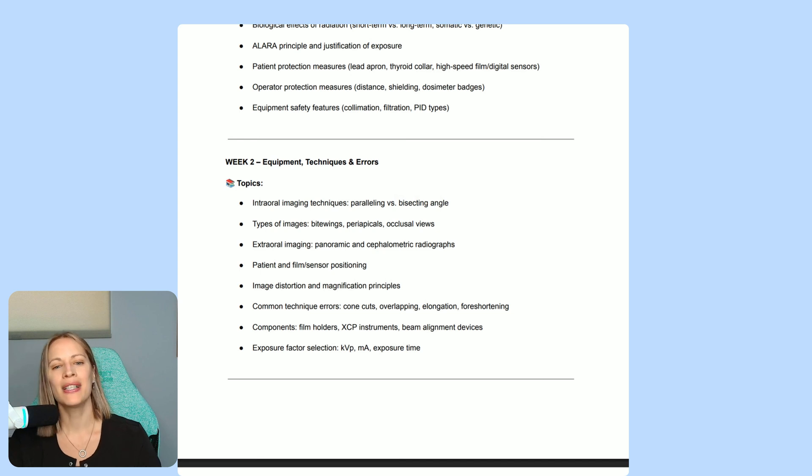We also go through common technique errors: cone cutting, overlapping, elongation, foreshortening, and much more. And do you know the difference between milliamperage and kVP? If the film is too dark or too light, how do you adjust the settings? We go through all of that.